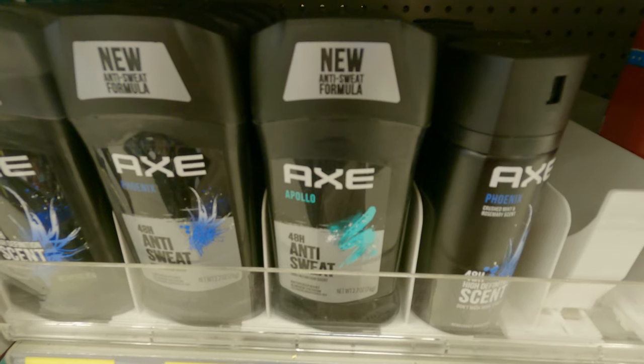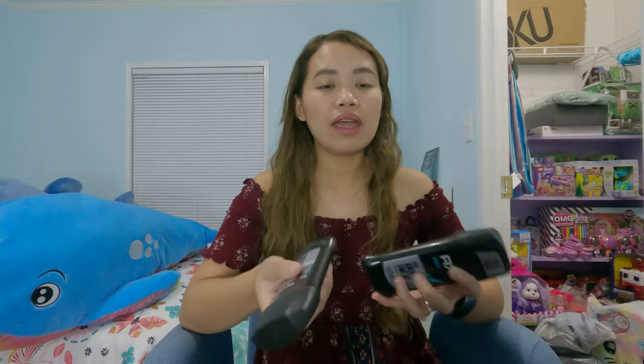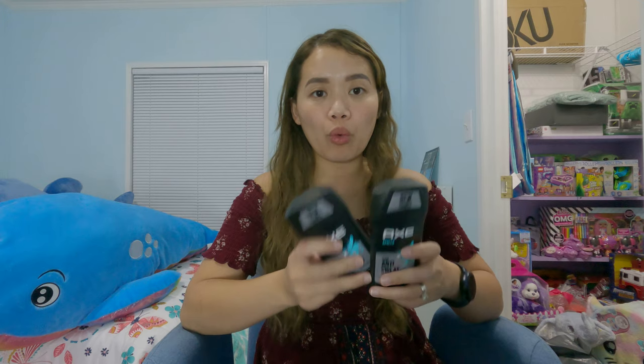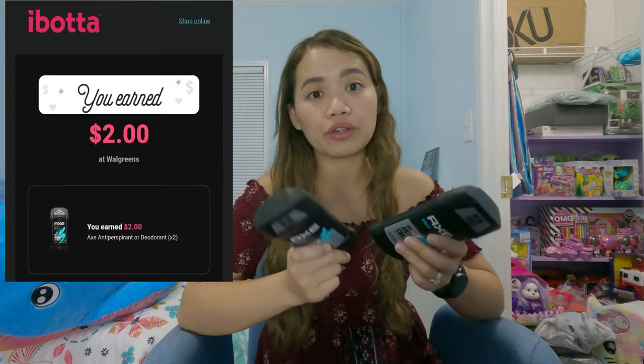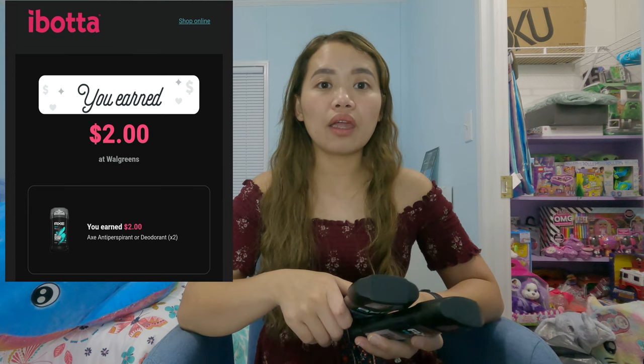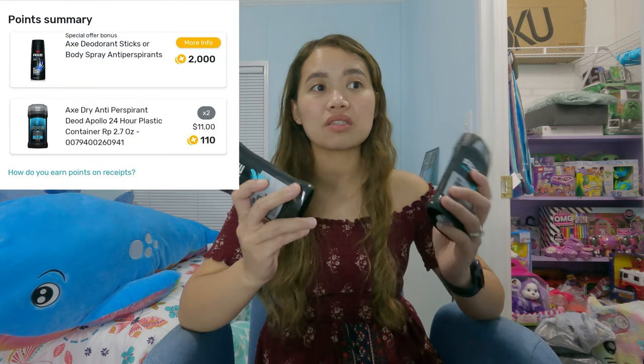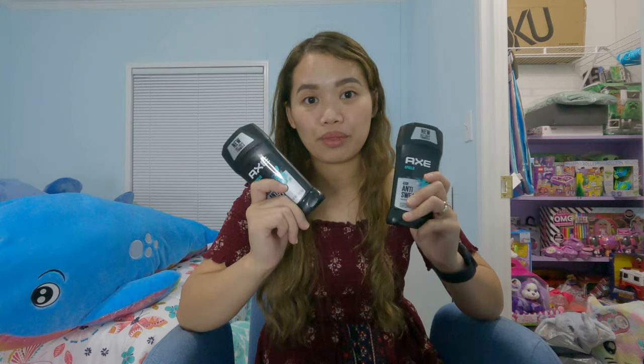The second transaction was the AXE deal — if you buy two it's eleven dollars, there's two dollars off for AXE, and if you buy two you get four dollars in cash rewards. I also used cashback rebate apps like ibotta and Fetch Rewards. I received two dollars in rebates from ibotta for buying two AXE products, and two dollars and some cents from Fetch Rewards, making the total cost less than a dollar for both.